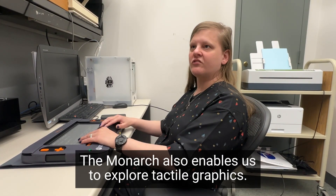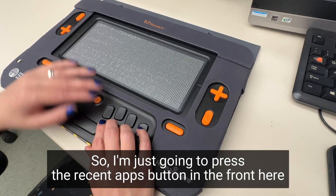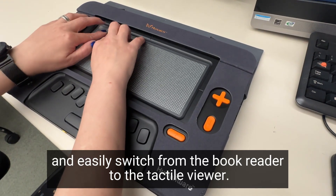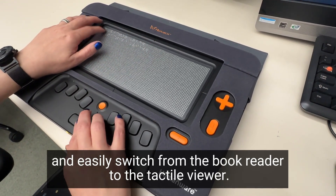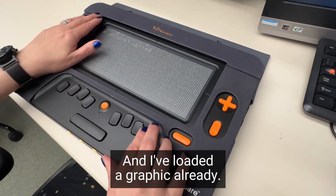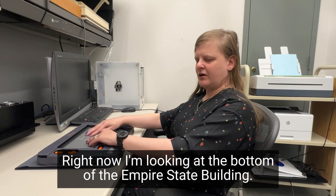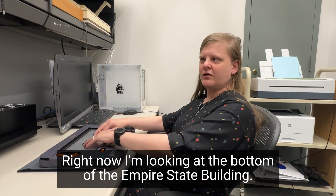The Monarch also enables us to explore tactile graphics. I'm just going to press the recent apps button in the front here and easily switch from the book reader to the tactile viewer. I've loaded a graphic already — it's quick and easy to load graphics from your own collection. Right now I'm looking at the bottom of the Empire State Building.